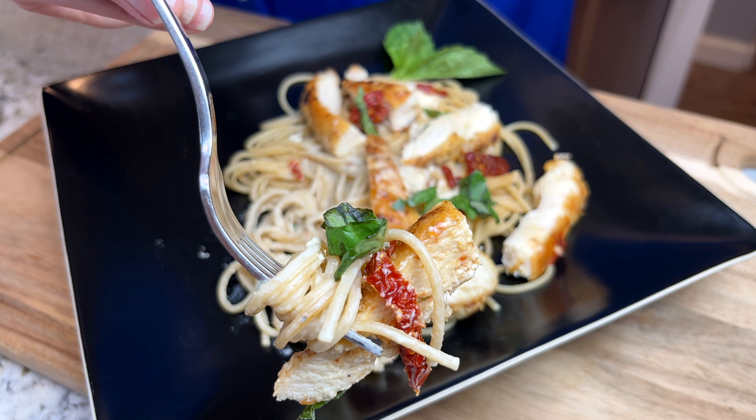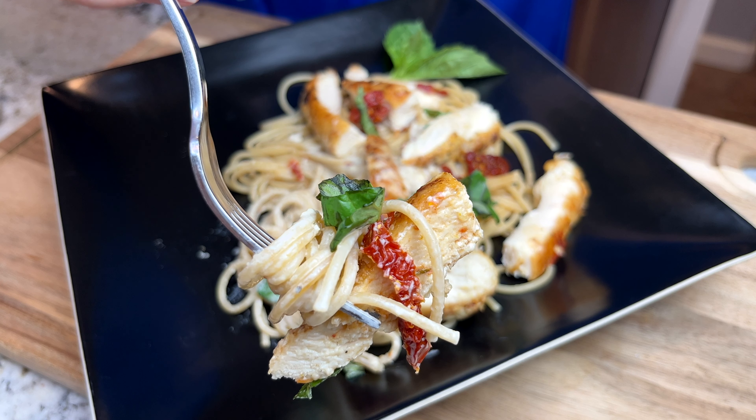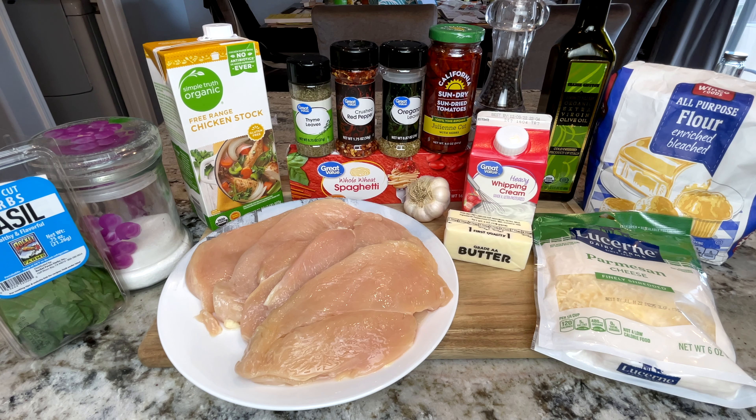Hello! Today I'm making that ever so popular marry me chicken, and once you try this you'll understand why they call it marry me chicken. Here are the simple ingredients that you'll need, which I also have listed down below.